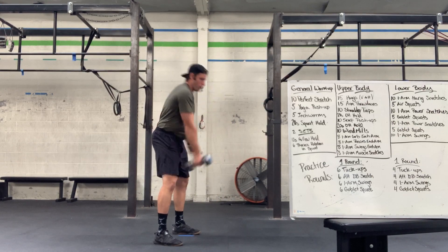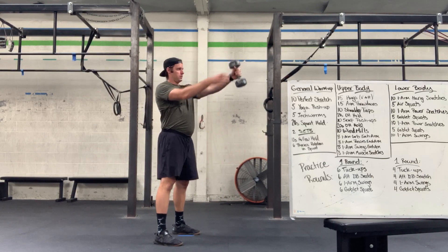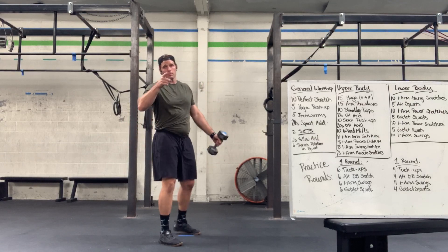One-arm swing — squeezing, standing up, just like that. And you already saw the goblet squat before that.